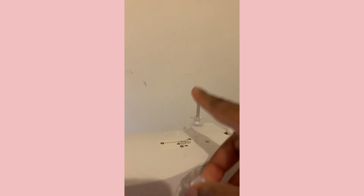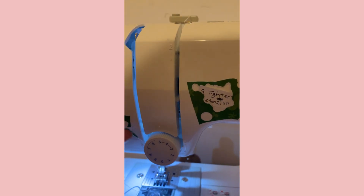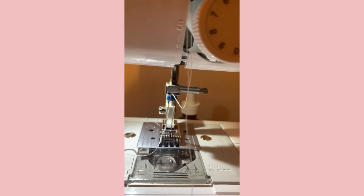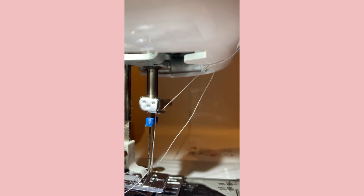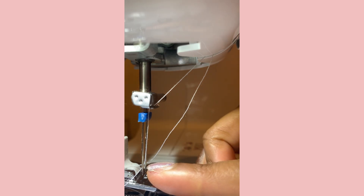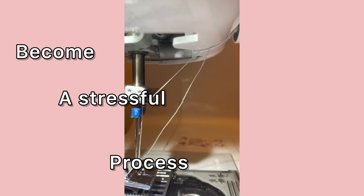Now we're pulling it out. Here is my other bobbin — I'm going to place it on top, and then we're going to take this thread and line it up along with the other thread the same way. The only difference is: the first thread is hooked in right here, and the other thread is just loosed out. Do not get that mixed up — don't put the second thread on the first hook and don't put the first on the second, because it might get tangled up, create friction, and become a stressful process.